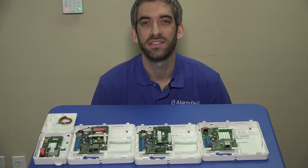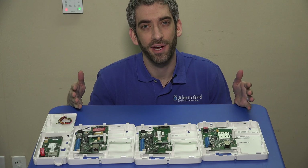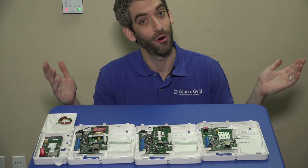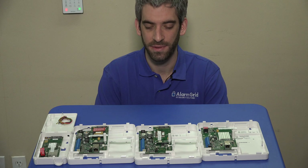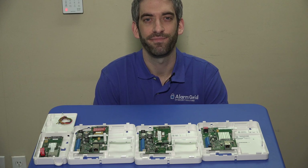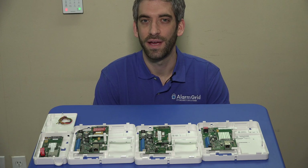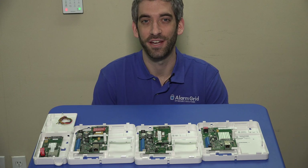If you have any questions on which AlarmNet communicator is right for you when upgrading your Honeywell system or ADT-branded Honeywell system, please email support at alarmgrid.com. And if you enjoyed this video, click the Like button below and don't forget to subscribe to our channel.